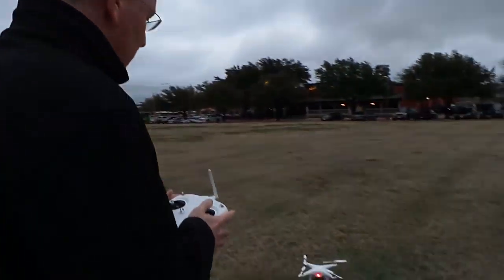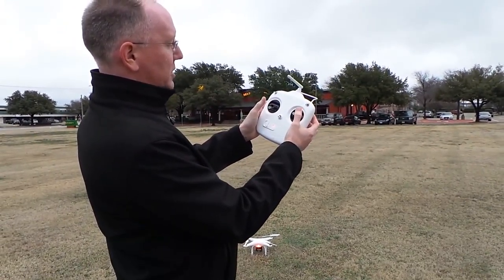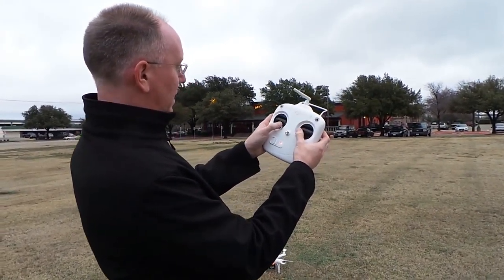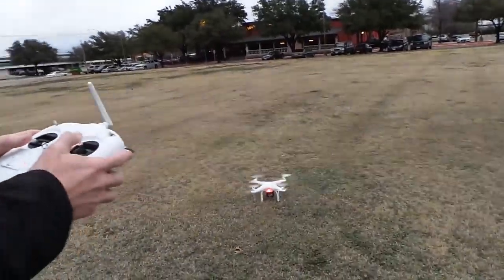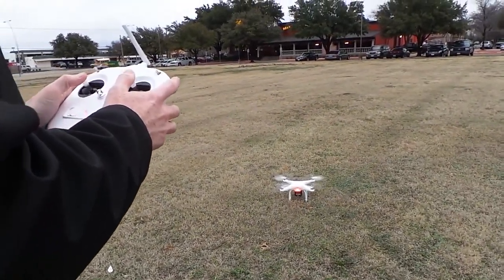We're just kind of giving it a test flight. It's a little windy out here, so let's see what happens. All you do to get it started is, on the controller, we go down with both of these and bang, we get a little juice. And then off we go.